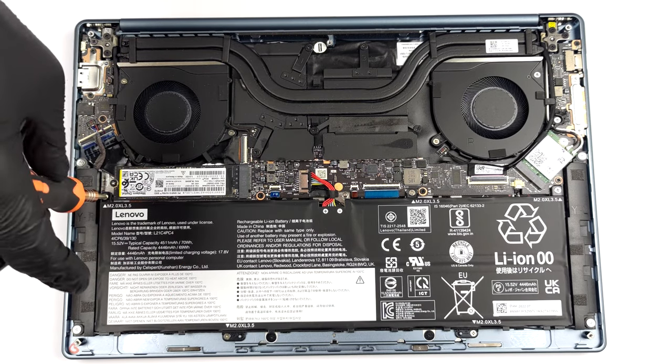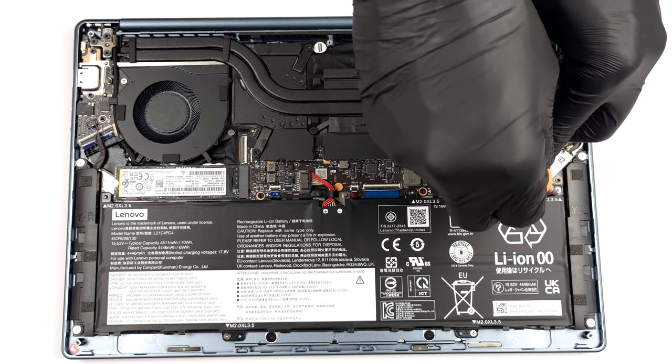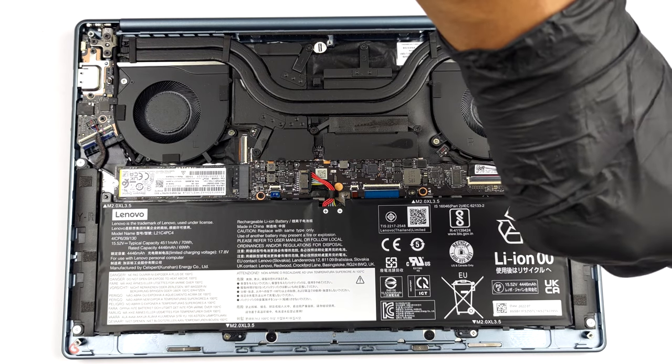To remove it, you need to unplug the battery connector and undo all 5 Phillips head screws that keep it attached to the chassis.